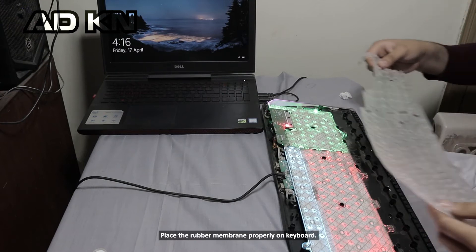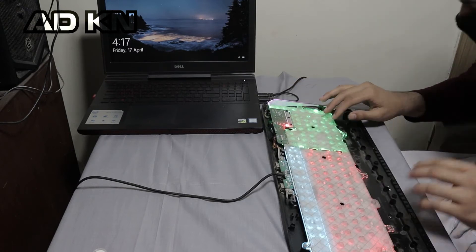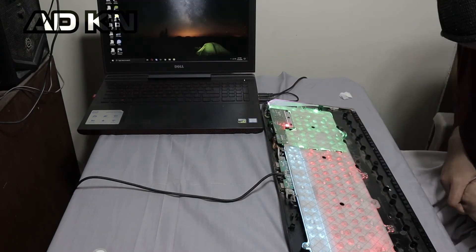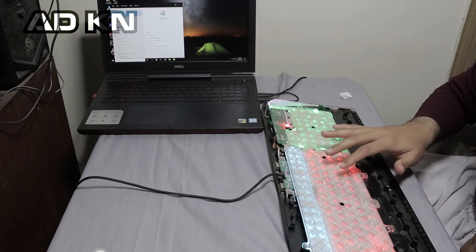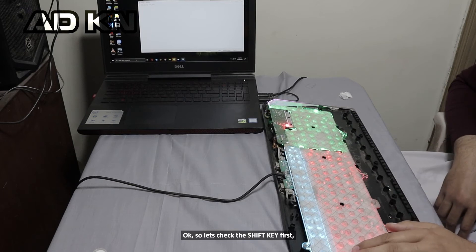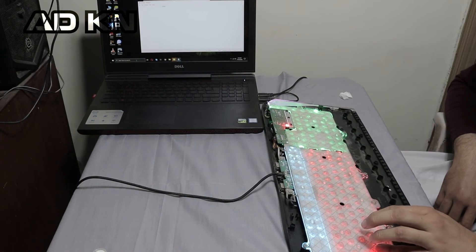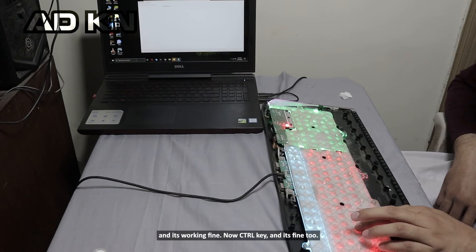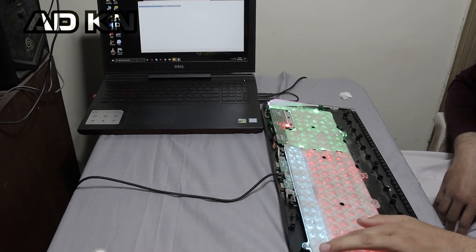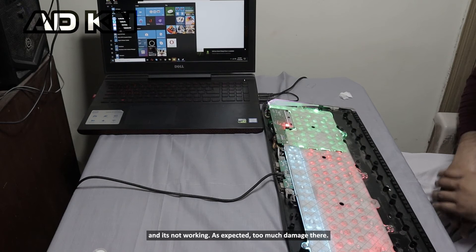Let's reassemble and properly test the keyboard. Okay, so let's check the shift key first — and it's working. Now the control key — and it's working fine too. Now the escape key — and it's not working, as expected, too much damage there.